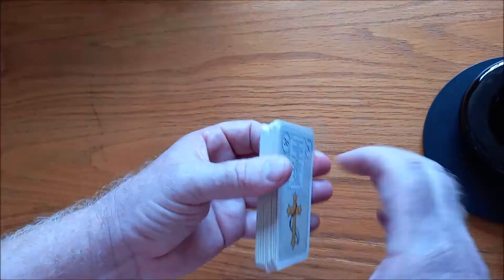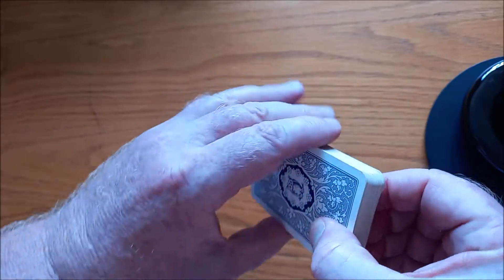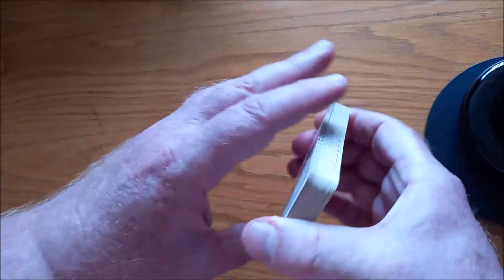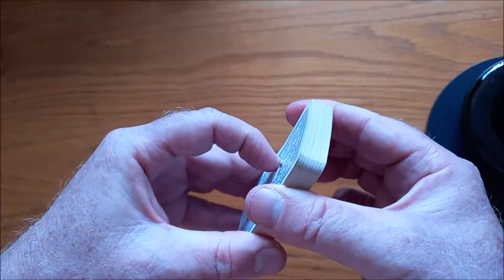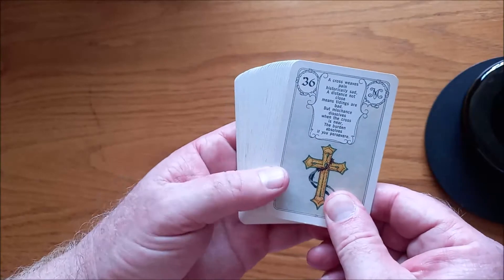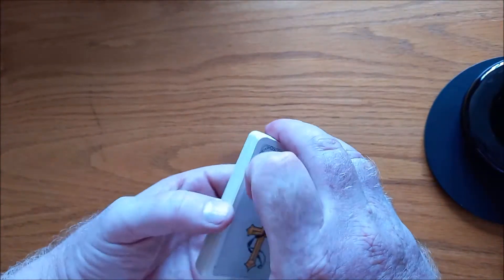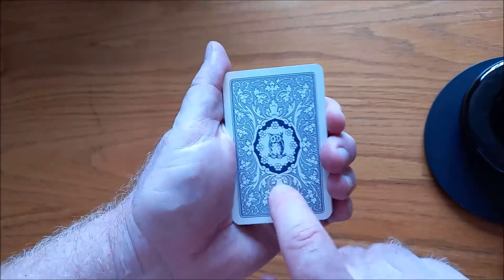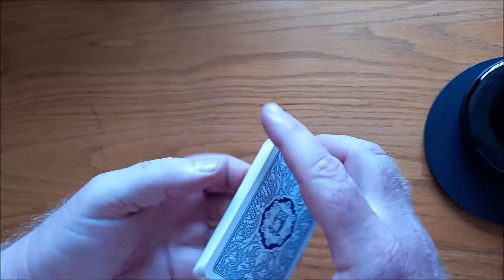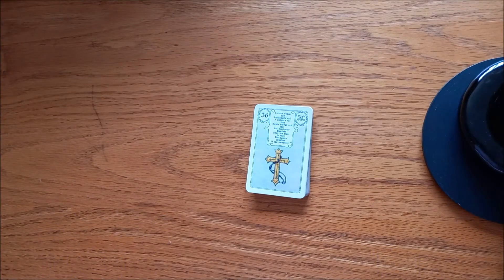And that is the Blue Owl Lenormand. I have not done any edging or anything to this deck because it is so special to me — it's so old, it's about 50 years old. I've got this in my collection; I'm very happy with it. I hardly ever use it because it's so special to me and it is so old. But they still print these — there's the blue owl and then there's the blue bird, but the blue owl is still in print, you can get a copy, I'll put a link below. Guys, thank you for joining me for another review. I'm Matt from Tubby Tarot, and I will be seeing you next Sunday for some more deck reviews.